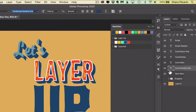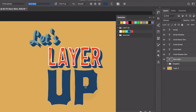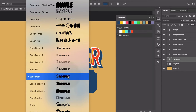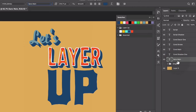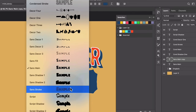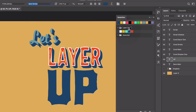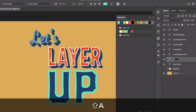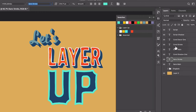These are all still just regular type layers. Let's move on down to the word 'up.' This is the sans serif, called Sans Main. Main is just kind of like regular solid letters. That's nice. Let's duplicate it and this time choose Sans Stroke, and make the color this fun aqua color. We'll rename this 'Sans Stroke.' You don't have to do all this renaming, but it's really helpful.